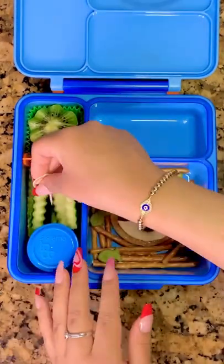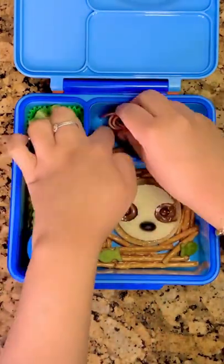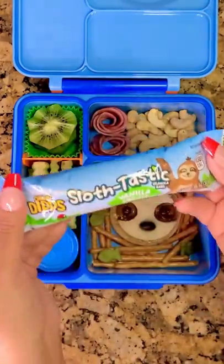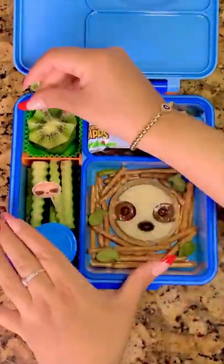Then I made a little sloth food pick and I'm going to add that in there. Next I'm going to add in some little rolled up pieces of salami, as well as some cashews. And then this sloth granola bar which I found at Target. Then I'm just going to add in a little food pick for his kiwi.